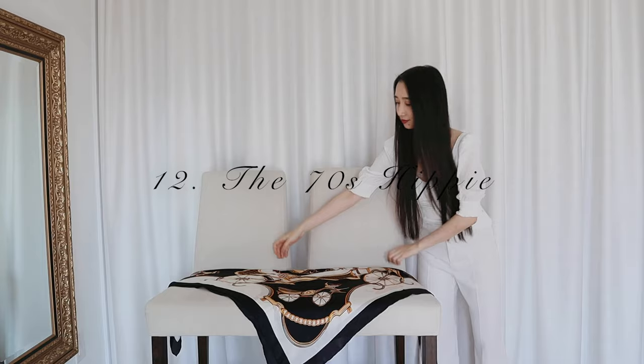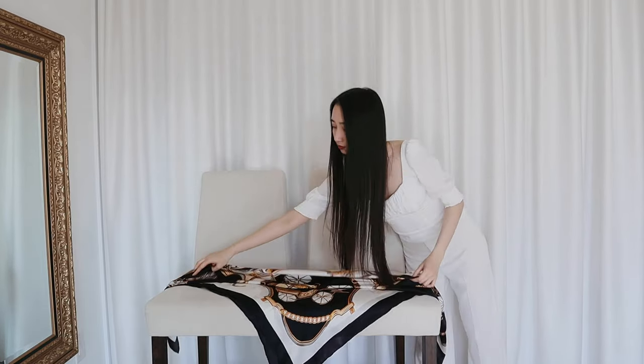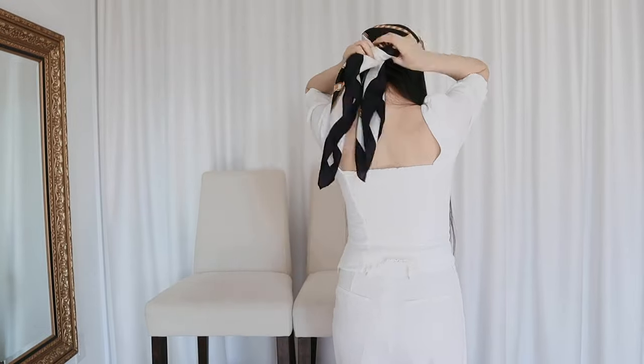The 70s hippie headscarf trend is making a comeback again, so let's do this. I'll fold the scarf the same way as before, only this time I'm wrapping it on my forehead. Now I'll tie a knot at the back of my head. And finally, I'm adding a pair of tiny sunglasses that are absolutely useless.